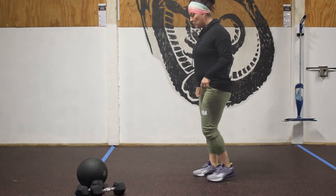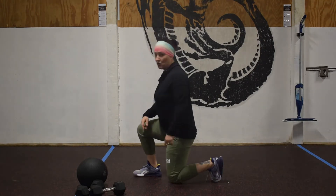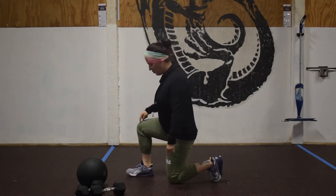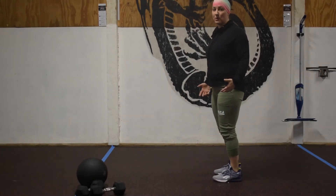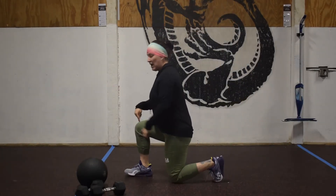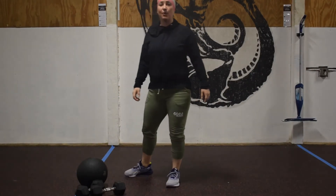With the lunge step, as we come out, heels should strike. We're going to get that trailing knee to the ground. Drive up through the heel to come back. If we're doing a walking lunge, same principle — as I step down, I'm going to drive through my heel to stand up before taking another step forward.